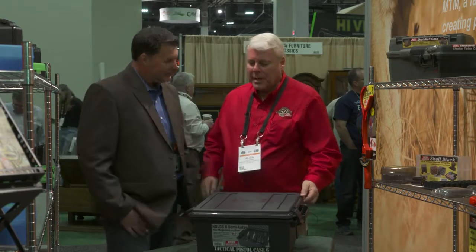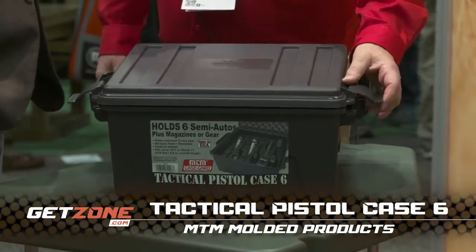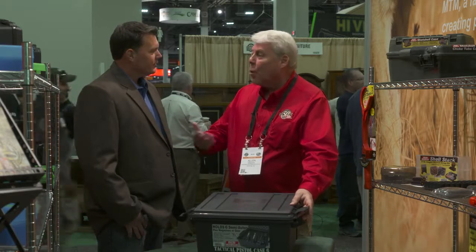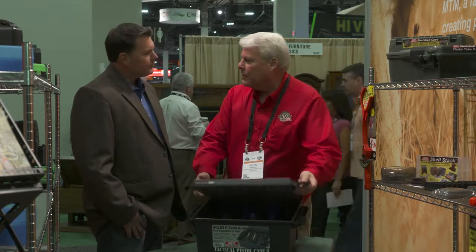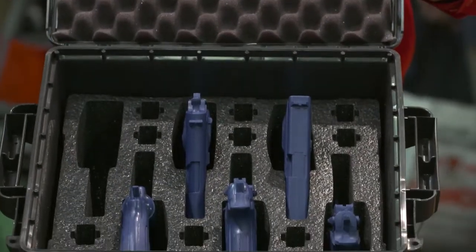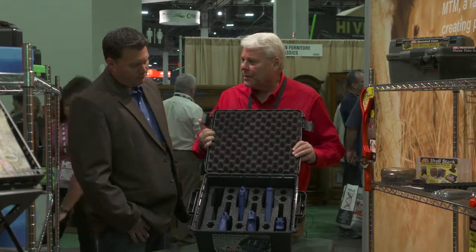This is our new tactical pistol case. It's based off of our tactical ammo crates, which we're well known for — good seller, good item. A lot of people use it for storage of more than just ammo; they use it for camping and you name it. But we had customers saying they'd sure like to see this product hold pistols in a more practical manner — not pick-and-pluck foam, but something custom made.